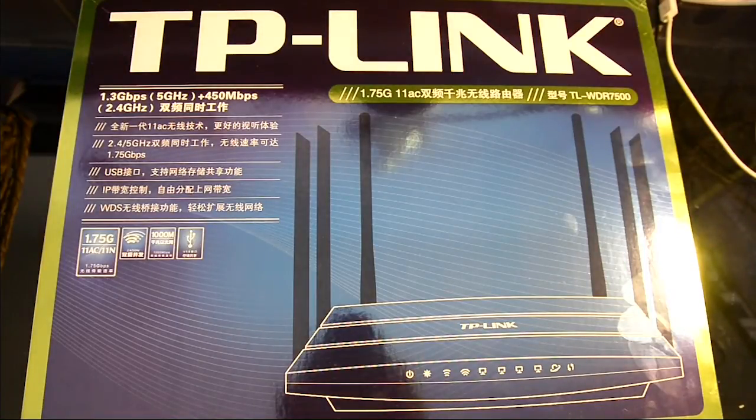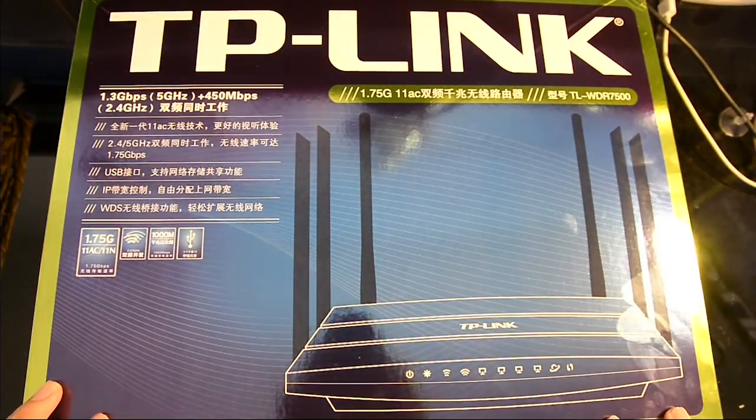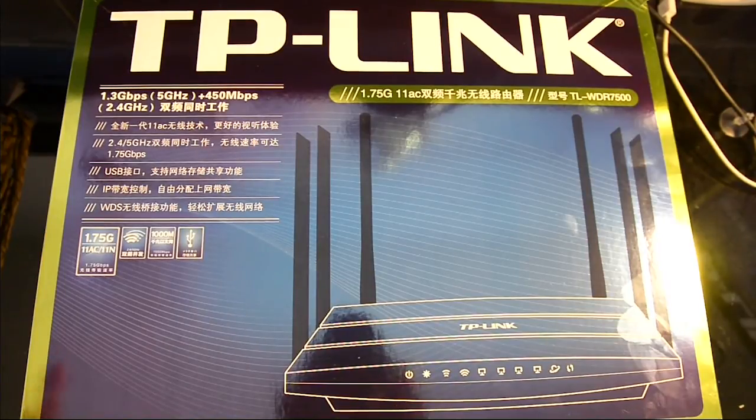Hey guys, what's up? This is Swift here and today I have an unboxing and review for you. This is a very exciting product in the wireless router scene. The new wireless AC standard to replace wireless N is already out, and today we have one of the fastest wireless routers you're going to see — the TP-Link WDR7500. This is the Chinese version, and the international model is called the TP-Link Archer C7.